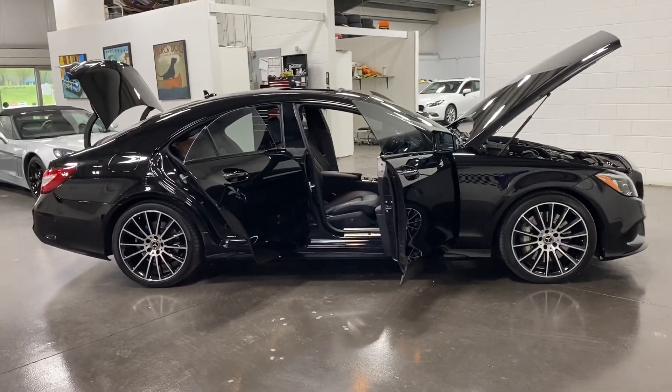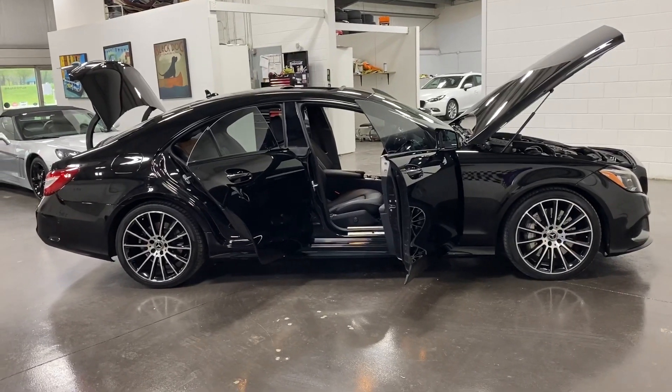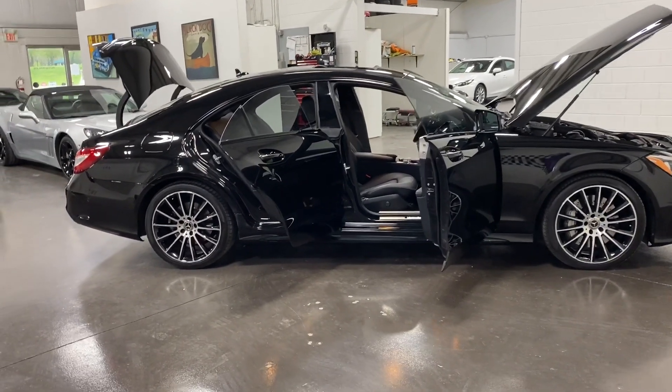Welcome to MonroeMotors.com. Here we have a 2017 Mercedes-Benz CLS 550 4MATIC in obsidian black on black leather interior.